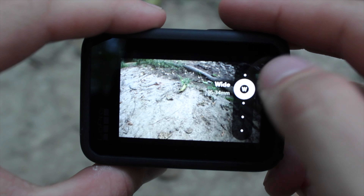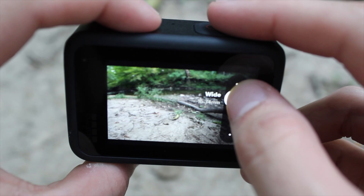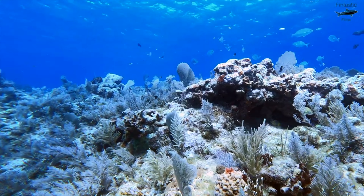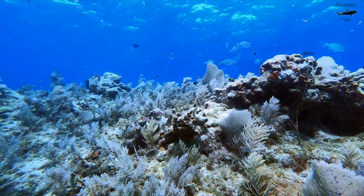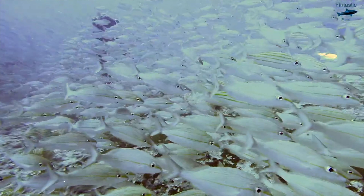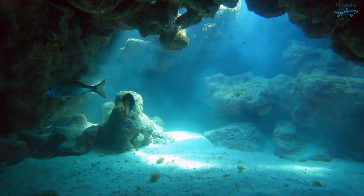Wide is the field of view you should use the most — it creates a little bit of a fisheye look to your video, which is good for underwater. However, linear is also a good option. This field of view is best suited for snorkeling, as it creates more of a cinematic look when you're closer to the surface. But if you're diving, then wide field of view is the way to go. You can also film in super view mode, which allows you to capture a lot in your shot — I don't think you should film in it all the time, but if used in the right way, it can really enhance your video.